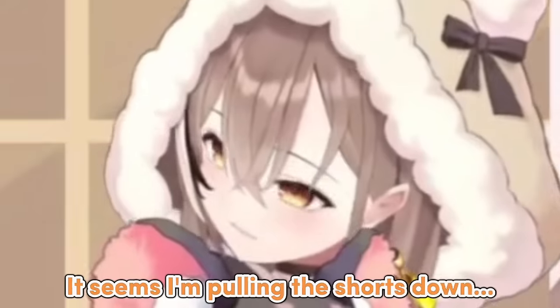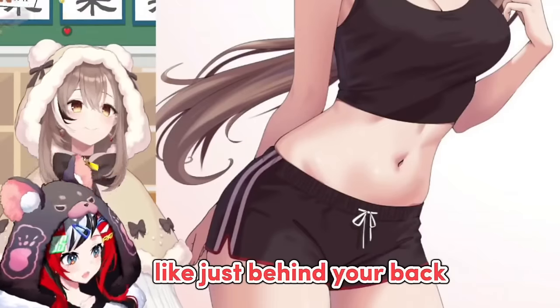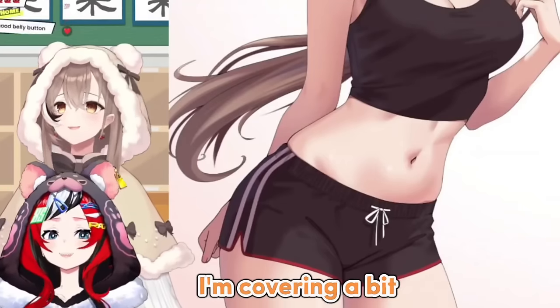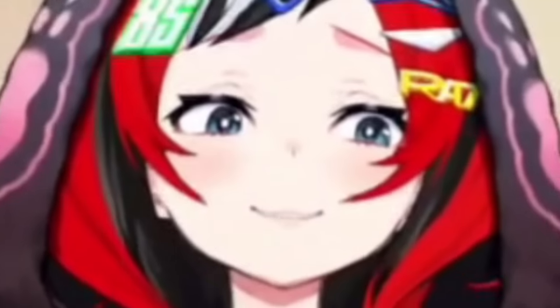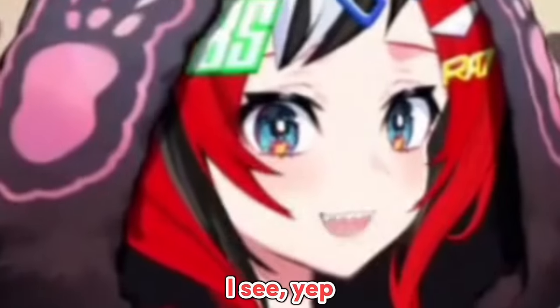I like the thighs too. It seems I'm pulling the shorts down a bit. No, I think you're just posing with your hand, like just behind your back. No, I'm pulling my shorts down. Wait — I'm covering a bit! Covering! Yeah, that's what you do when you have shorts and skirts and stuff. I see.